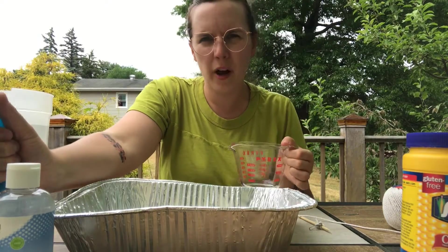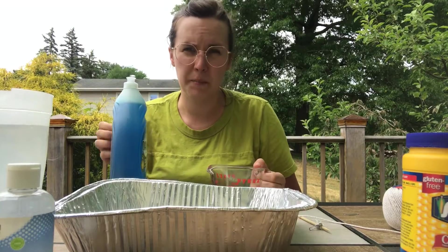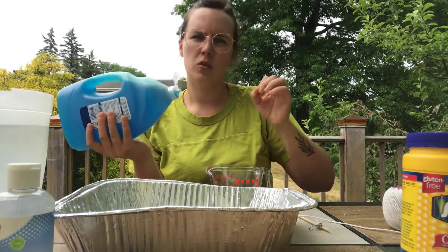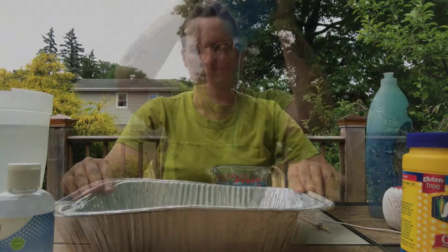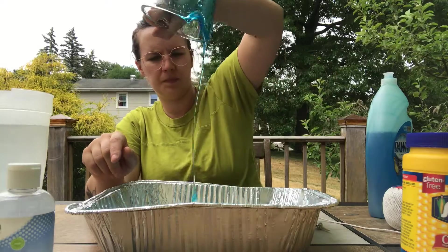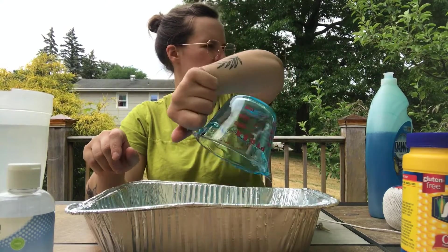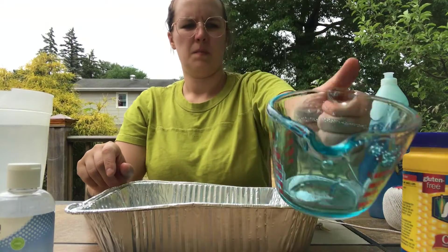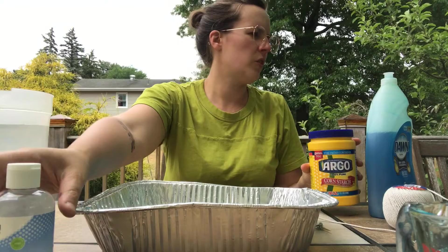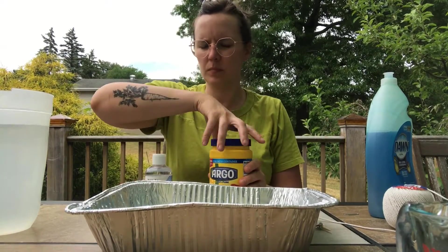Your first ingredient is dish soap. You'll want two cups of dish soap — it's a lot, but you want big bubbles so we need a lot of liquid. I'm going to add two cups into my pan. To this mixture, you're going to add two tablespoons of cornstarch and four tablespoons of glycerin.